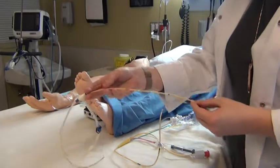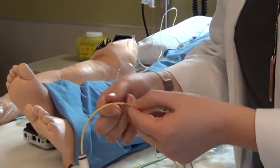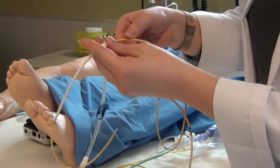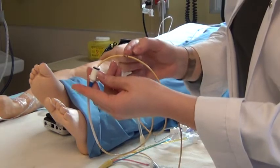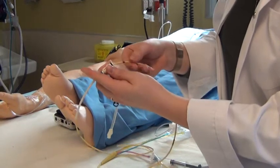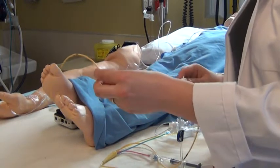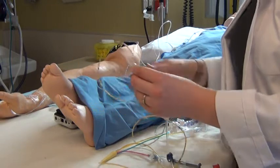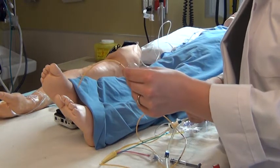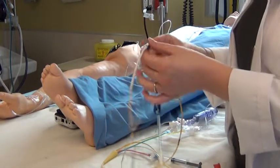There are measurements on the catheter: a thick line is 50 centimeters, whereas one small line is 10 centimeters. As they fish this device through the heart, they track measurements — at this level they're at 40 centimeters, continuing to 50 centimeters. They advance until they reach the pulmonary artery, then inflate the balloon at the tip; once it occludes the pulmonary artery, they know they've gone far enough and lock the catheter in place.